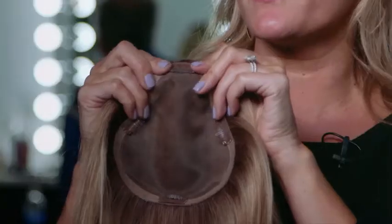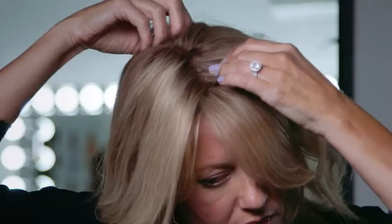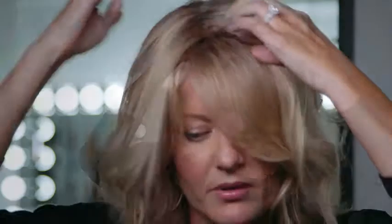To apply Easy Part XL, start by opening the pressure-sensitive clips — all four of them — about an inch back from the hairline. Close your first clip, then the back clip, and then finish with the two side clips, and blend with your own natural hair.